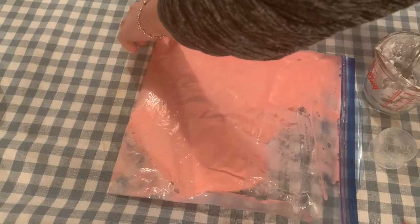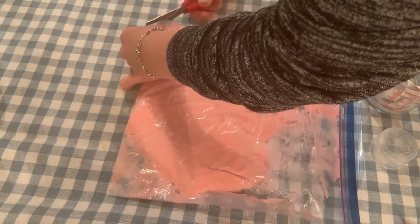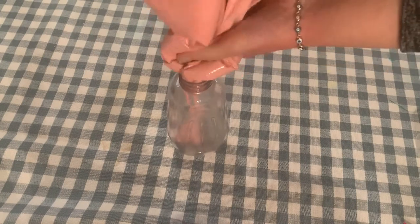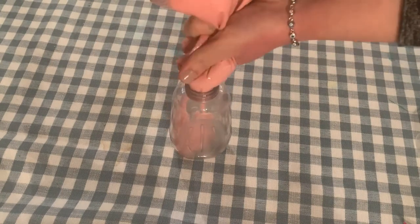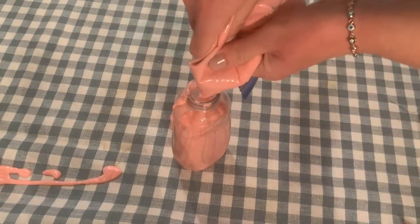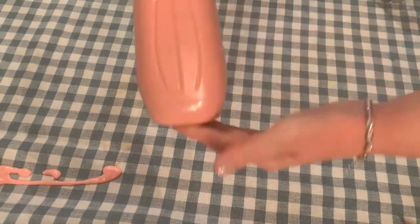Next, you're just going to cut off the corner of the bag and pipe the mixture into the bottle. Don't cut the end off too large or it will be difficult to get into the bottle. If you don't have a bottle, you could simply use the plastic zippered bag like an icing bag — just cut off a very slight end of the corner.